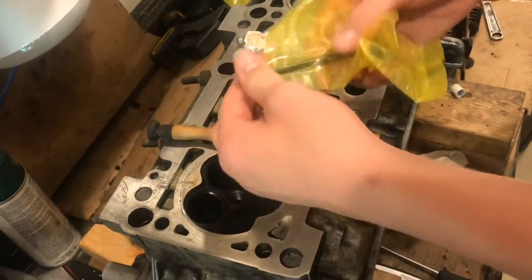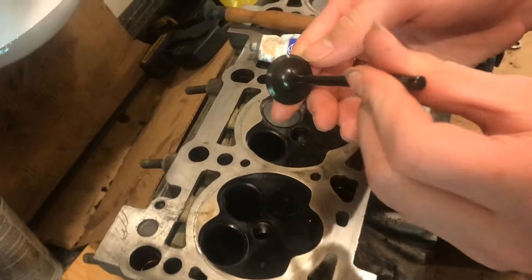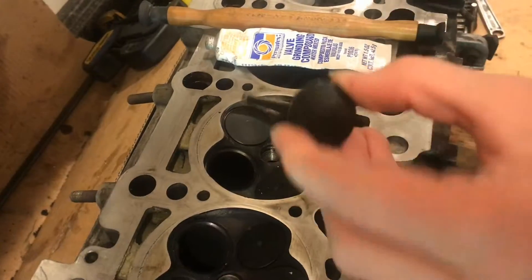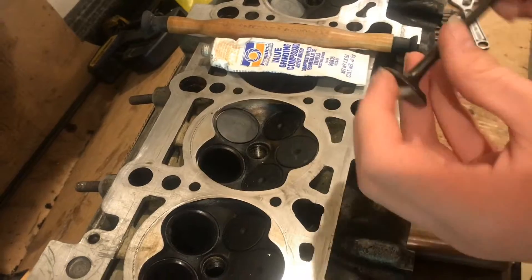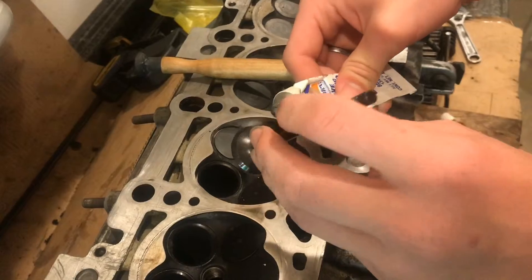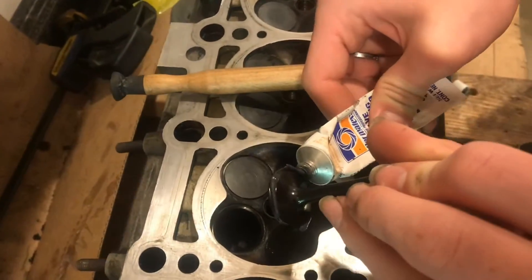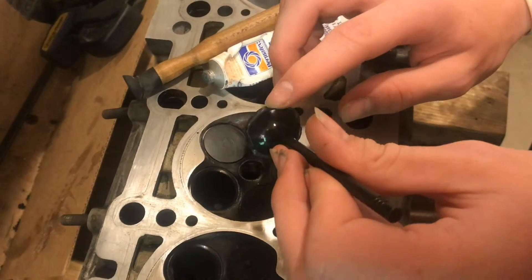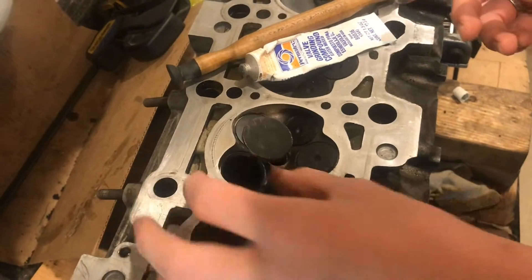I'm going to take the new valve out of its package, and right here — this angle — that's where it's going to be seating onto that ring there. So what we need to do is make sure that angle is perfectly matched. I'm going to take some of this valve grinding compound. We don't need too much, just a little bit around that edge, just like that, and then I'm just going to work it around with my finger to make sure it's everywhere, and I'm going to go ahead and put this in the hole.